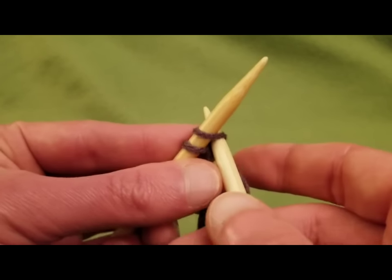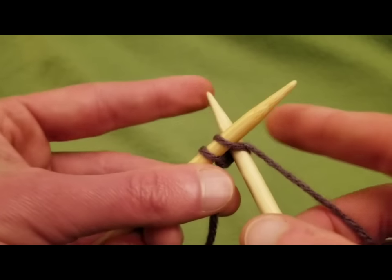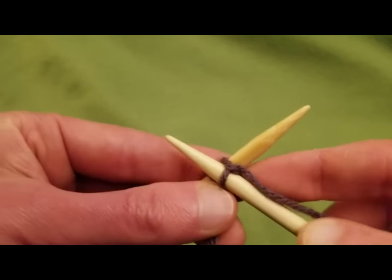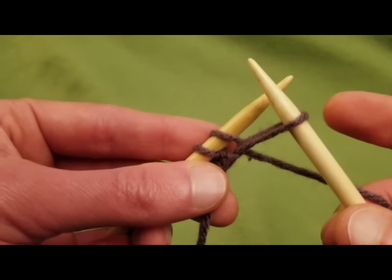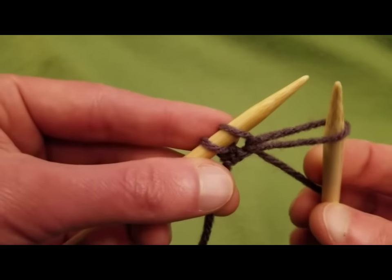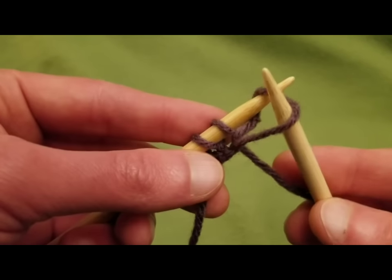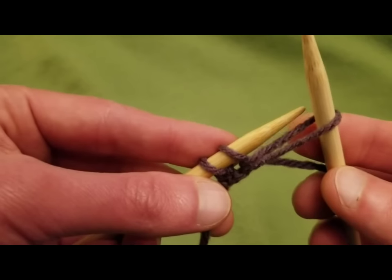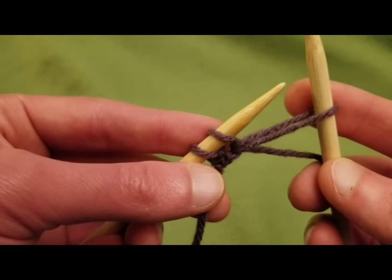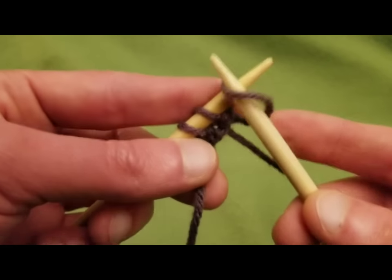I'm going to do this a couple of times — just as if you're knitting. When I first started doing this, I made the mistake of pulling the yarn up and then immediately putting it onto the needle. That does not work. Trust me, it does not work. What you have to do is you have to go underneath, because it needs that twist.